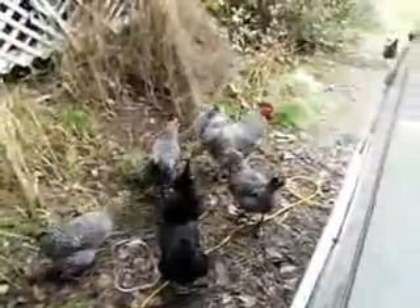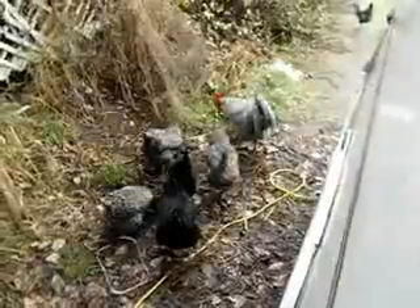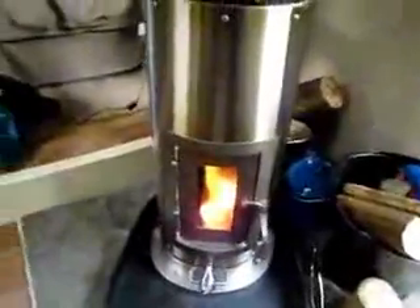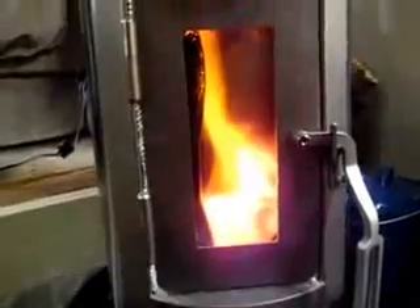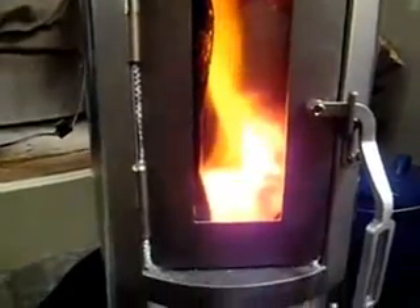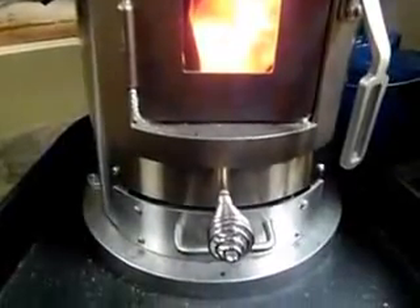Here we have the curious chickens outside the Lasharo. Coming back inside, here's Kimberly — it's burning nicely, doing a secondary burn up above the primary fire with nice coals, and we're about half throttle on the air.